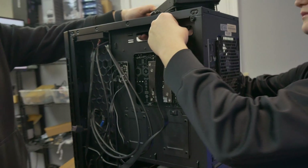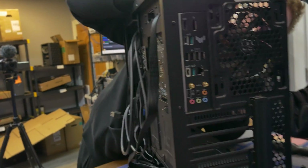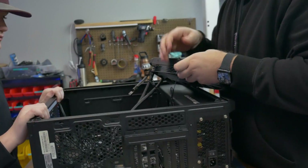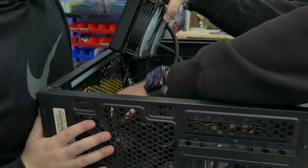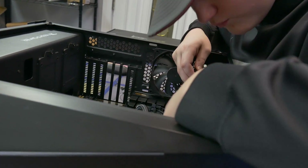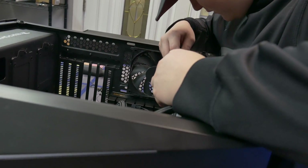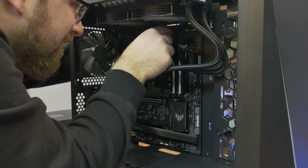We'll let you plug this stuff in and we'll plug in all the other nitty gritty stuff. So now you're going to make sure the clip — do these little twisties. We're going to run these cords through here. You're going to line up the holes on top of that cutout and screw in the radiator to the top. Matt will hold it, James, and then you can screw it in.